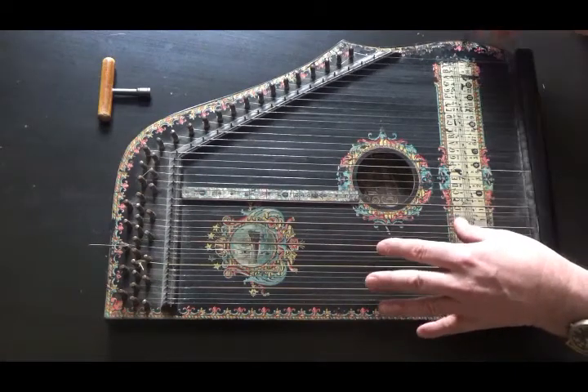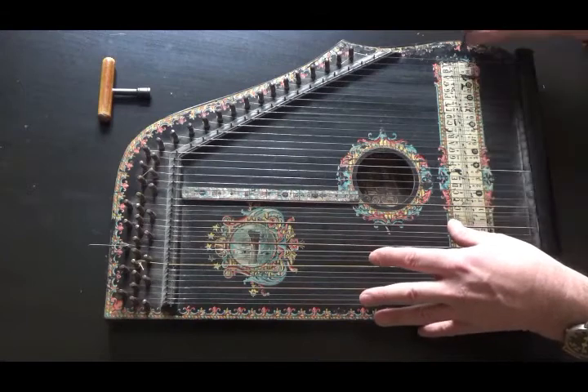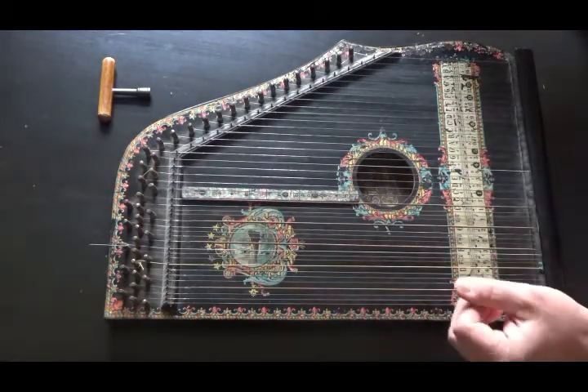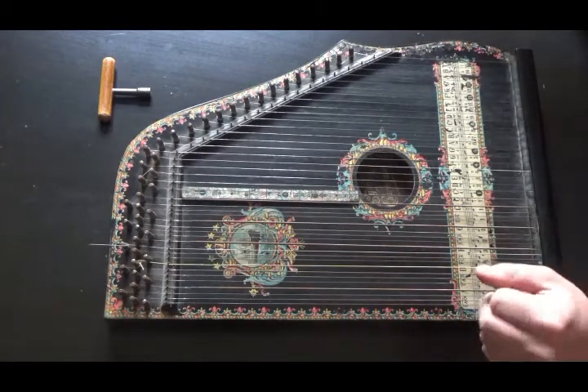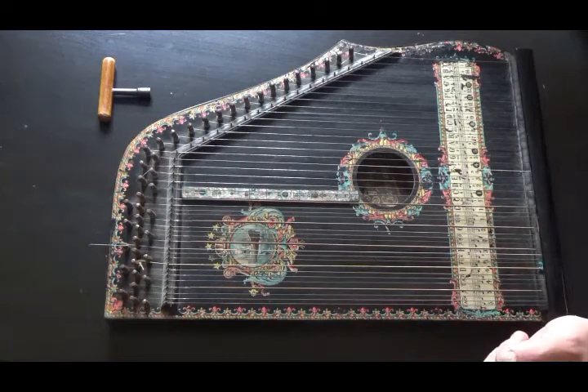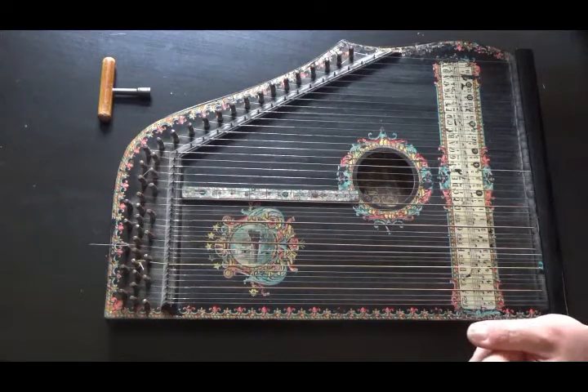With your right hand you play the melody with the strings, and you have two octaves. It has a beautiful ringing sound to it. This was very popular at the beginning of the 20th century, and there are lots of different variations of this kind of zither. It sounds a bit like this.